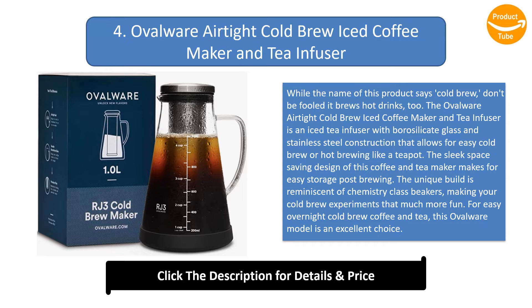The sleek space-saving design of this coffee and tea maker makes for easy storage post-brewing. The unique build is reminiscent of chemistry class beakers, making your cold brew experiments that much more fun. For easy overnight cold brew coffee and tea, this Ovalware model is an excellent choice.